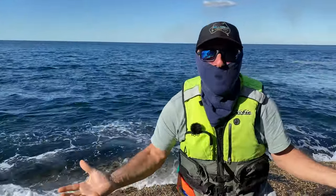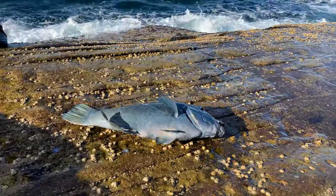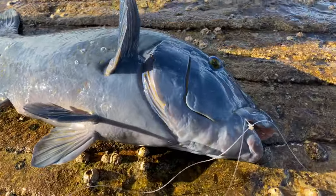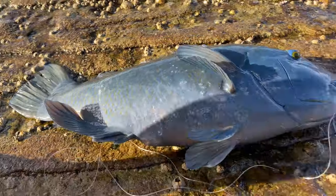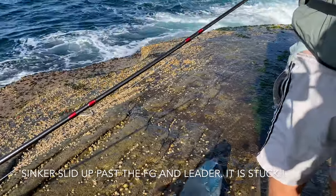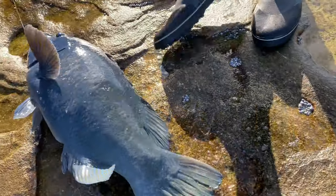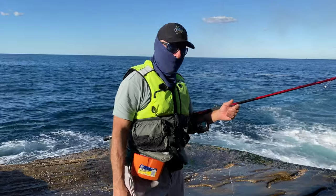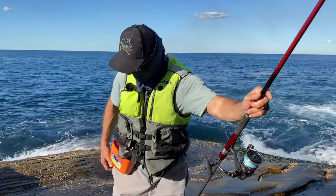First cast — first cast! No way! Wow, wow. Incredible. Look at that. I can't believe it. That is outrageous!